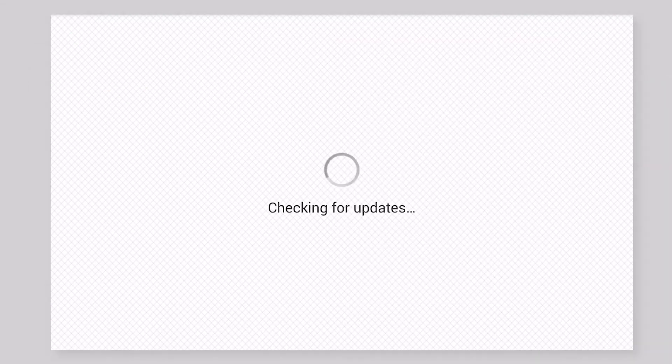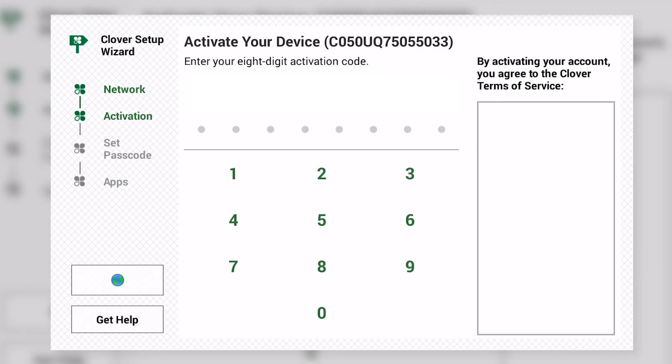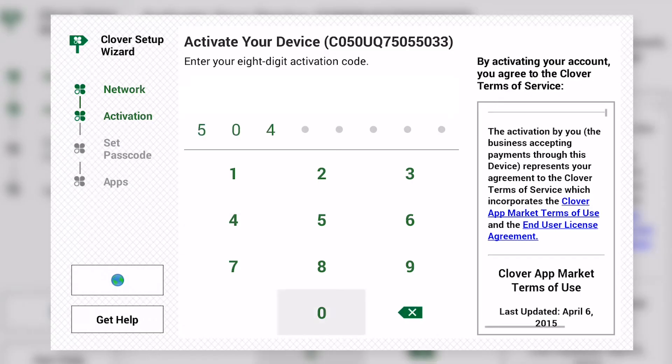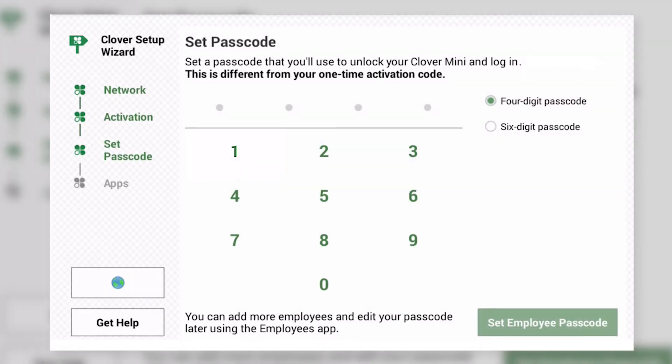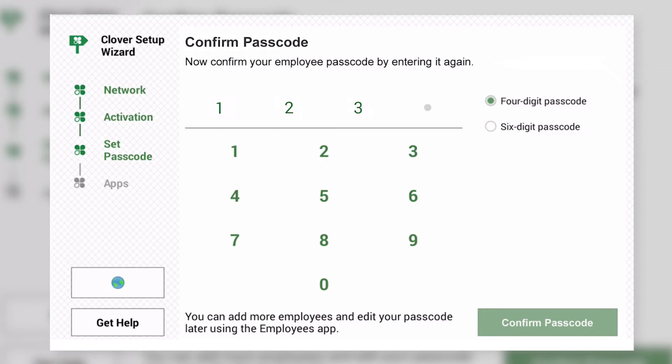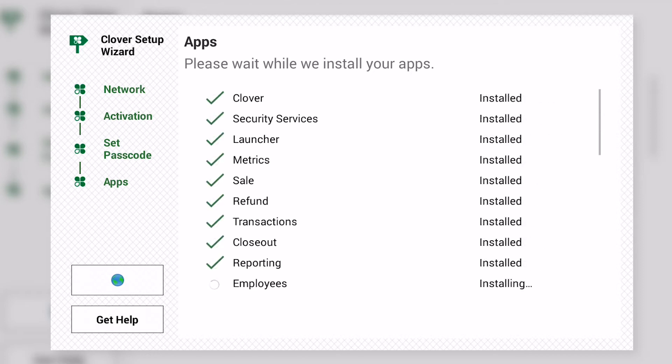Wait for the device to check for updates, and tap Continue to proceed. Then enter the activation code from your email. Choose a 4 or 6-digit passcode that will be used to unlock the Clover Mini, and tap Set Employee Passcode. Then enter the passcode again. Now wait for the Clover Mini to download and install its default apps. When everything is finished installing, tap Next.